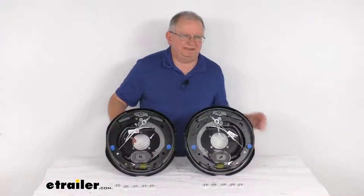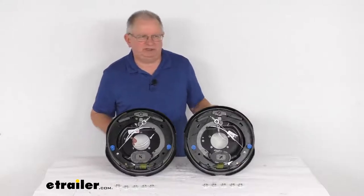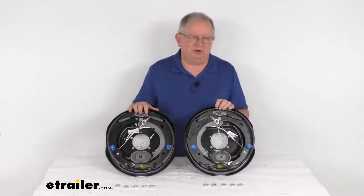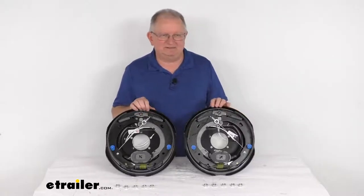But that should do it for the review on the Dexter 12 inch by 2 inch, left hand side and right hand side, never adjust electric trailer brake assemblies for a 6,000 pound axle.